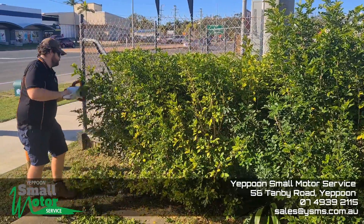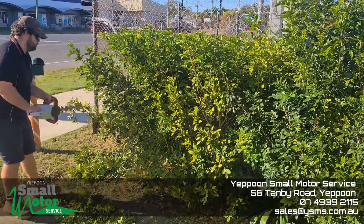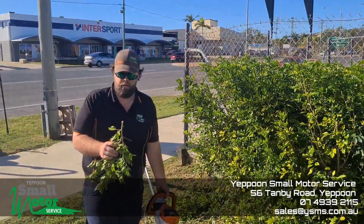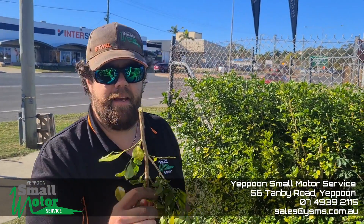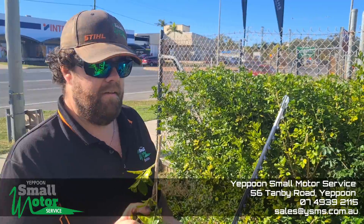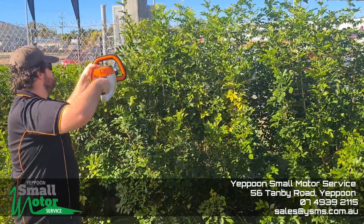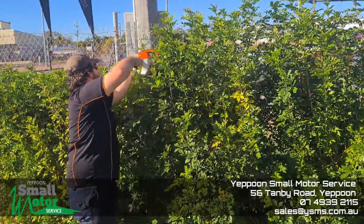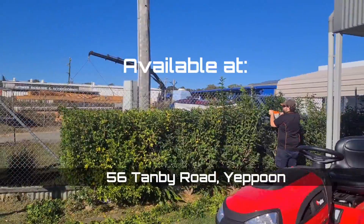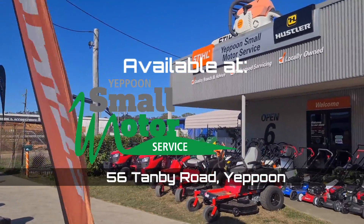There you go. You can see some of these are pretty thick. Even though it's just a domestic hedge trimmer, it's still cutting through pretty easily — going through it like that. So here you go.